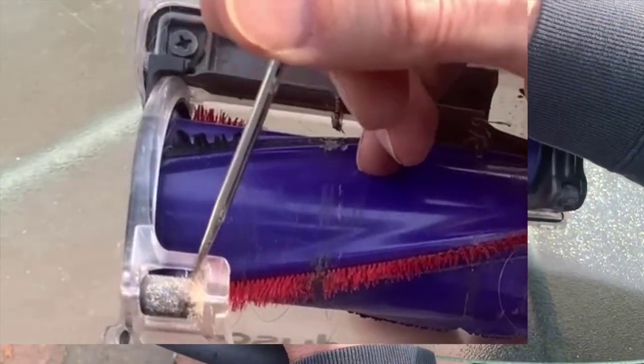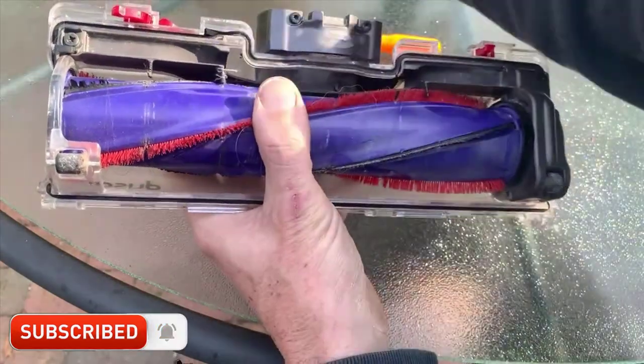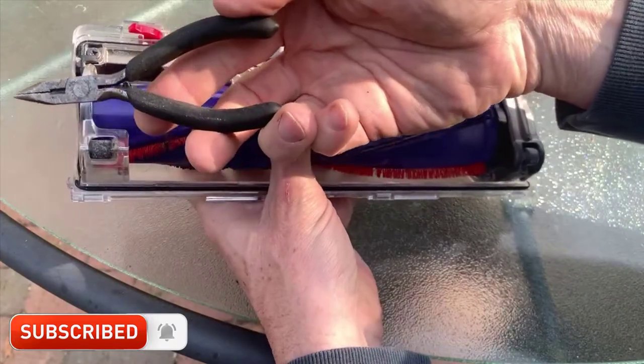I looked all over, I couldn't find a simple way to do this, so I came up with a simple way and I want to share it with you here. It's a pretty easy trick.